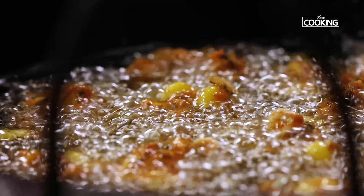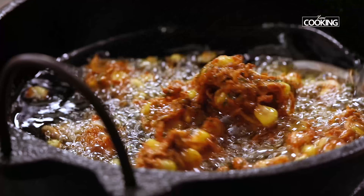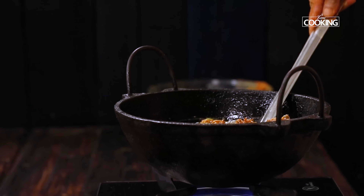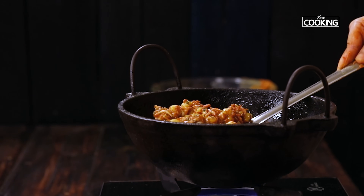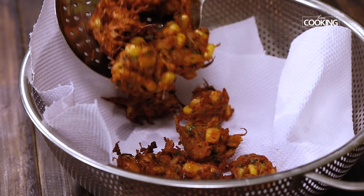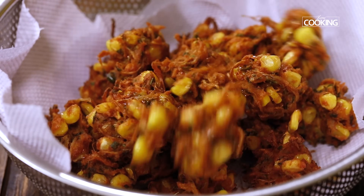Make sure it has a nice even tone on all sides. Wow — look at those corn pakoras, they look absolutely gorgeous! Look at that lovely golden brown color.